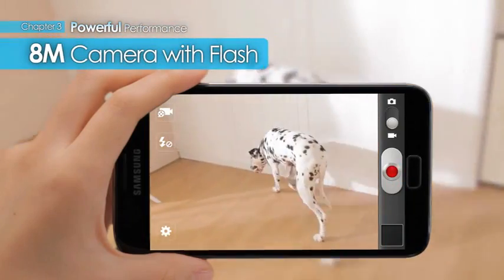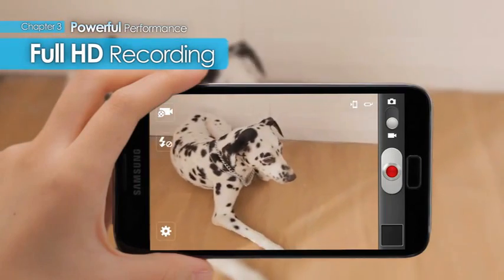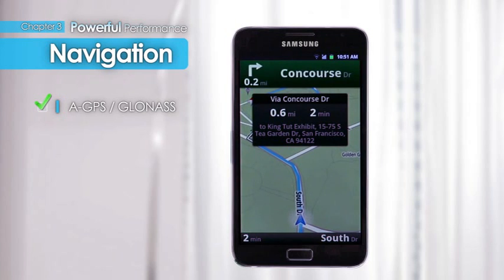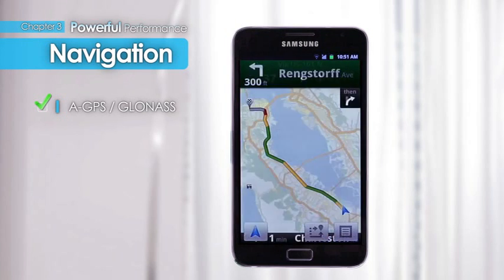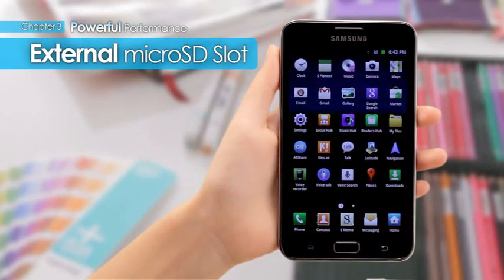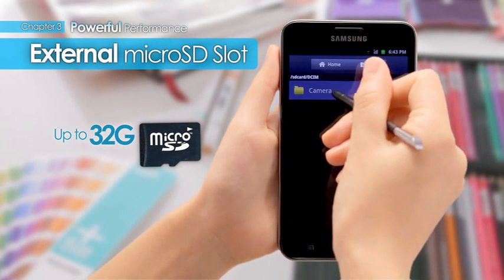With the 8 megapixel camera with flash, anyone can easily record full HD videos. Galaxy Note supports both GPS and GLONASS, which equates to more than 20 satellites being used compared to GPS alone. As such, accurate location tagging is possible even in areas where GPS signals are weak. Using Galaxy Note's SD memory slot, storage can be increased by another 32 gigabytes.